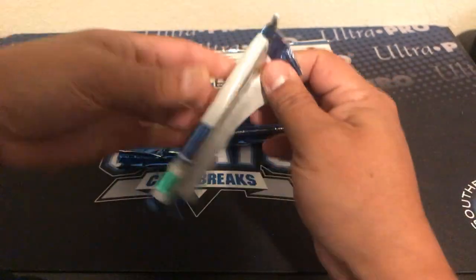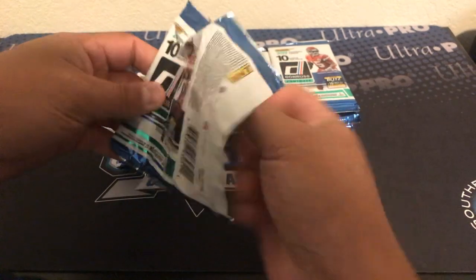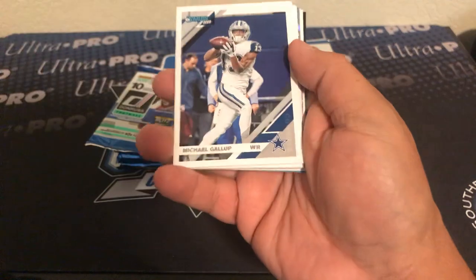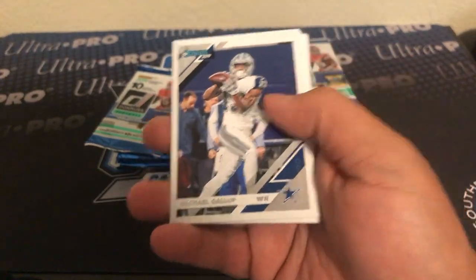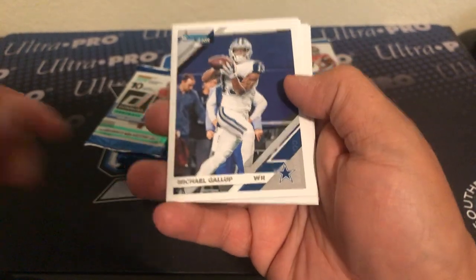Let's check this out — 2019 Donruss. The retail came out first but let's see what we can get in the hobby version. There are variations and stuff like that too. I'll probably have to check all that stuff out later, although I think they do put a 'V' on the back, which is what I think Topps and Topps Chrome should do.